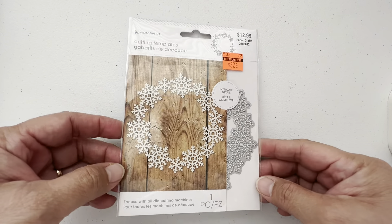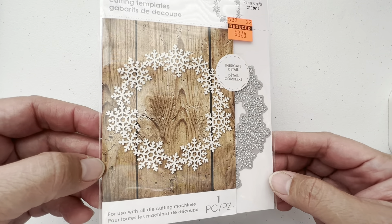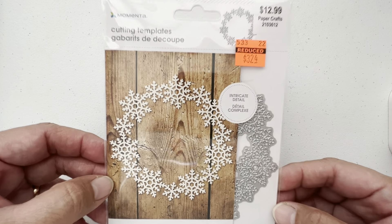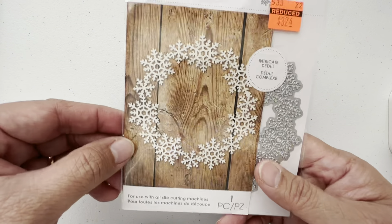First one is this one. It's a cute die — a snowflake die, good for Christmas. It was originally $12.99 and it's $3.24, and this is from Memento.